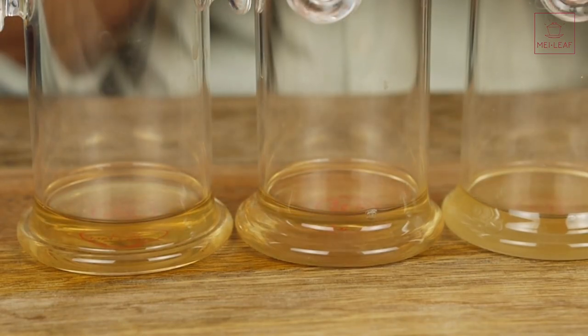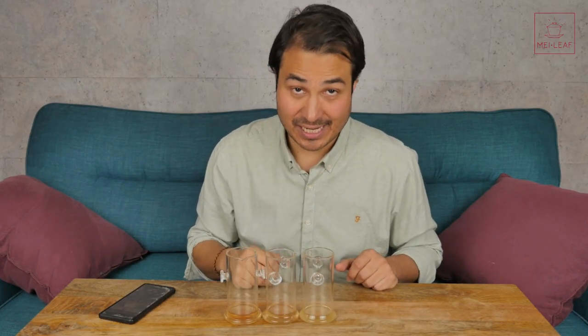That, I promise you, is one of the biggest changes you can make in your brewing that will radically improve your tea-tasting experience.